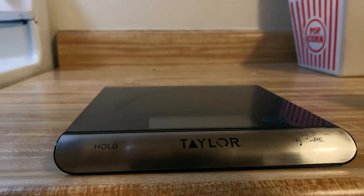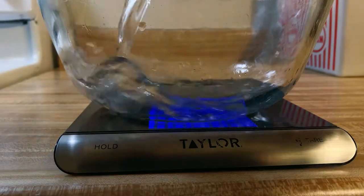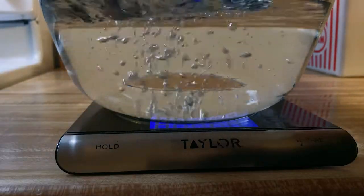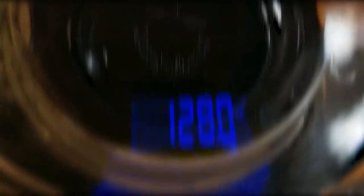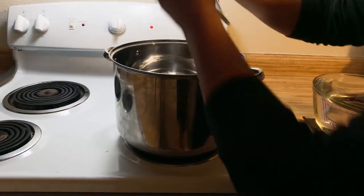Now we're here in my kitchen. We're gonna need a pot and we're gonna pour about one gallon of water in it. For those that want to be very exact, I do have a kitchen scale. I'm gonna grab a baking bowl, place it on the scale, turn it on, and start measuring the water. To get a gallon you need 128 ounces.